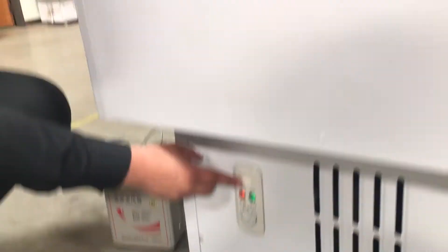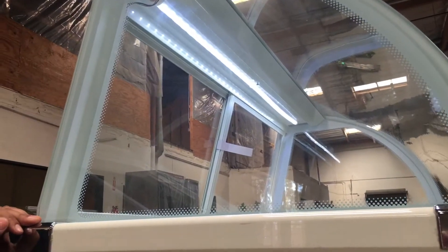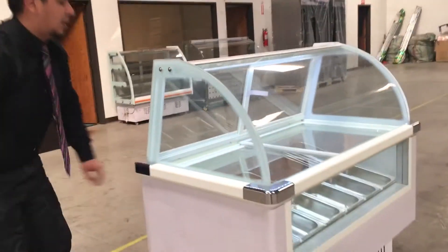It has an on and off button for the lights. It's an LED strip — a really nice durable light.